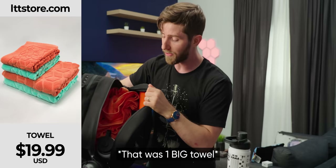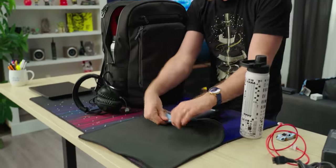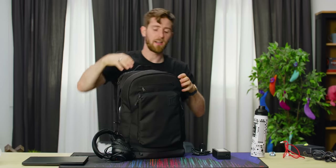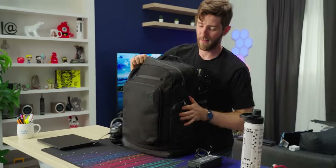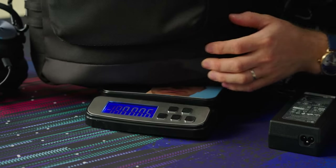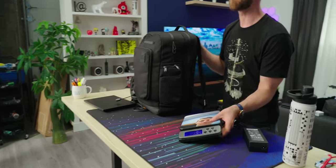That was two beach towels and a hoodie, and I'm not even close to done yet. Got my iFixit kit — let's throw in a mouse pad, also from lttstore.com. Call this the compartment of holding. Let's put some strain on these zippers and show these folks how it's done. We're up to 23 pounds — not bad, but we can do better.